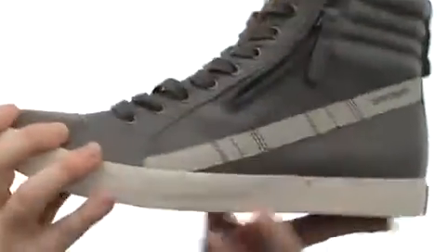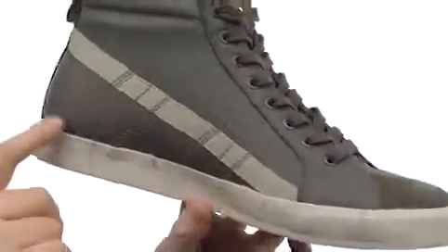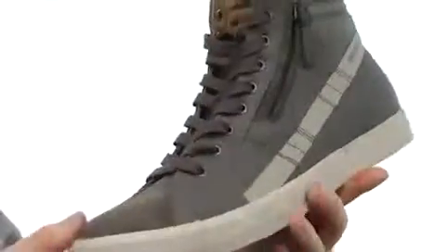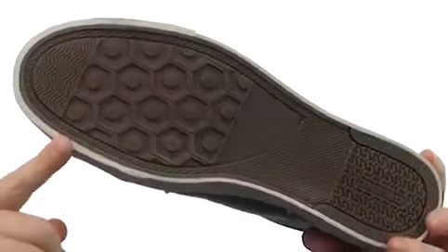You got a very flexible design. The cool thing about this midsole is it's got these little pinched areas all the way around to create kind of a cool pattern. Just adds a little bit of extra texture to it, and sticky rubber here on the outsole.